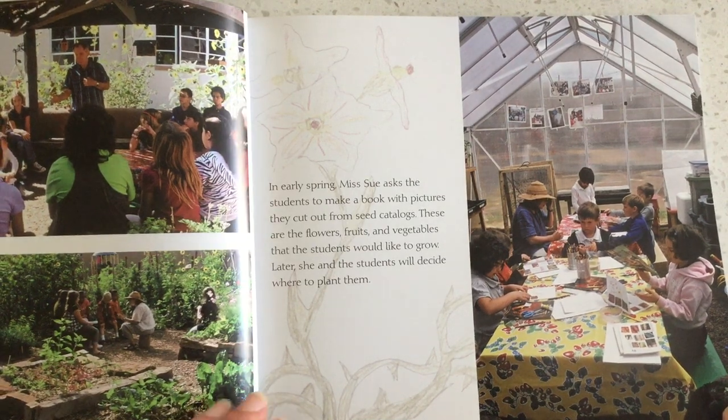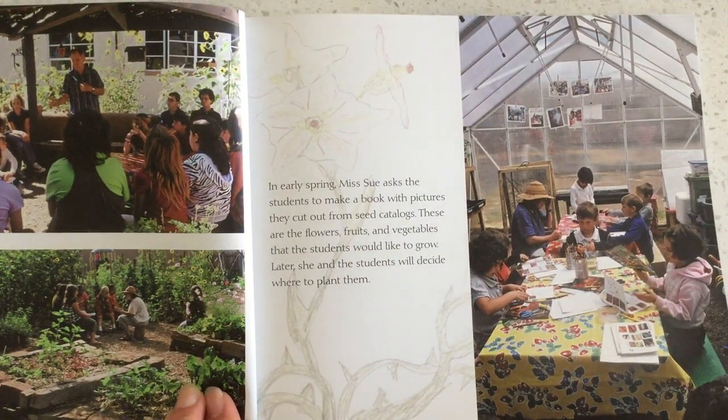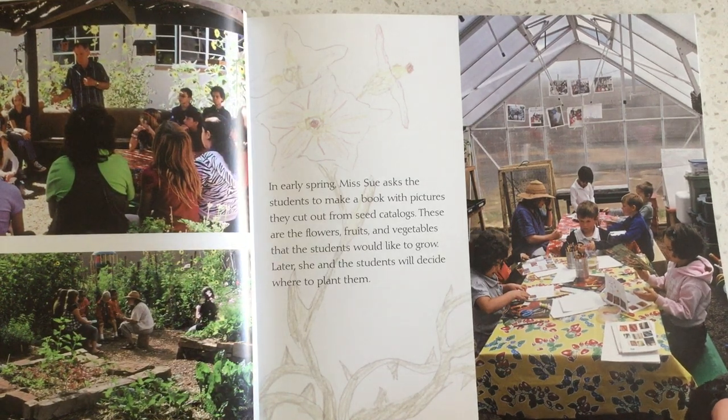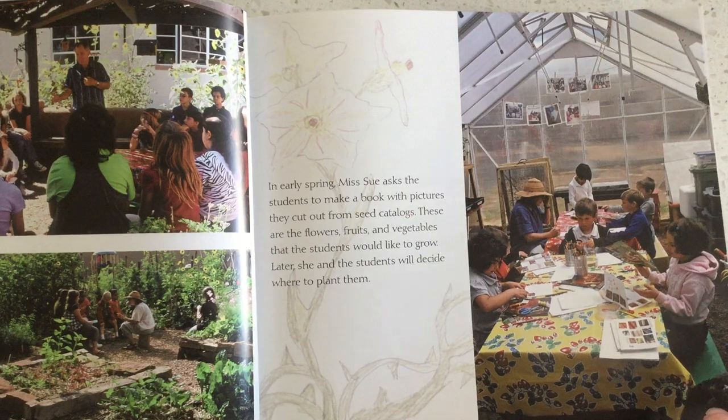In early spring, Ms. Sue asks the students to make a book with pictures they cut out from the seed catalog. These are the flowers, fruits, and vegetables that the students would like to grow. Later, she and the students will decide where to plant them.